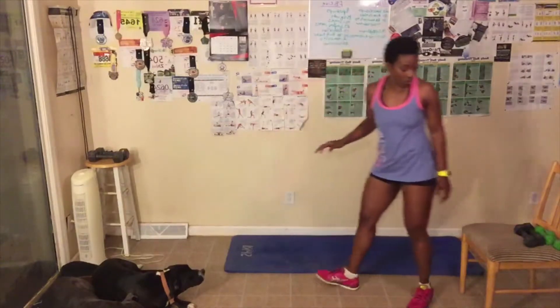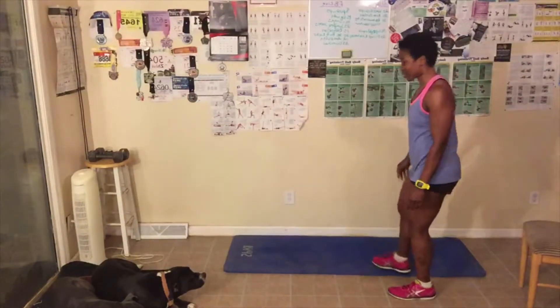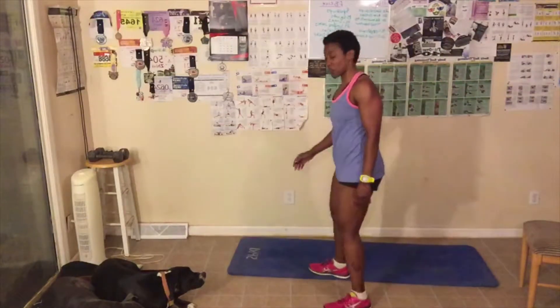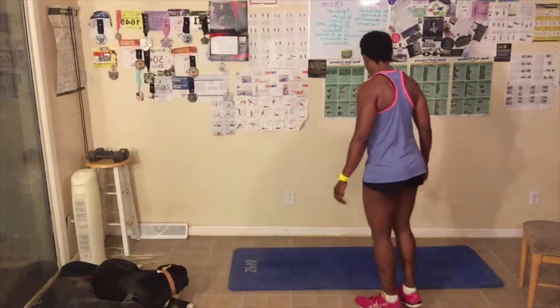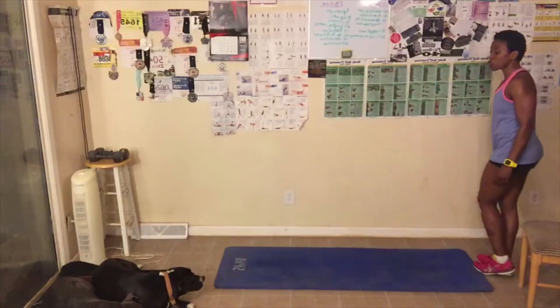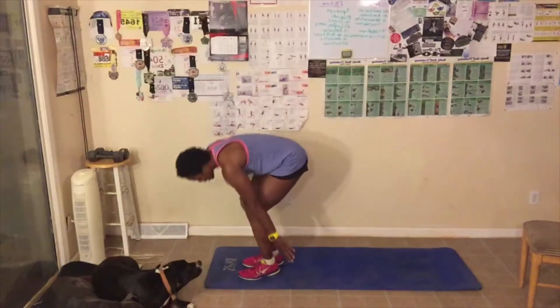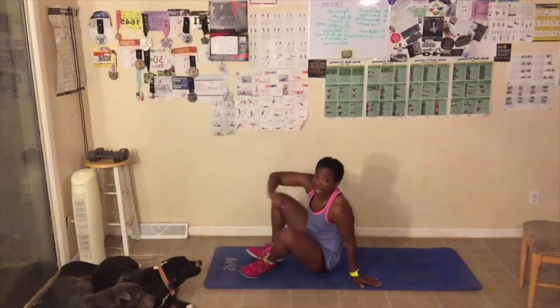Last exercise of this round — and then I want you guys to do three more rounds. We're doing four rounds today. Make sure you guys check in and let me know how many rounds you did, how much weight you used — if any. If you used no weight, that's fine, just let me know.